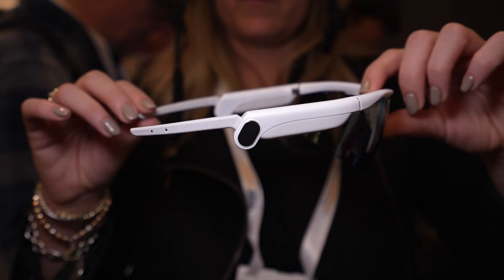This is a prototype device coming out in late March. It's gonna cost around $499. So what does it do?